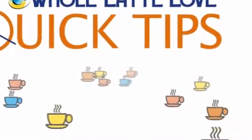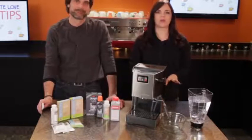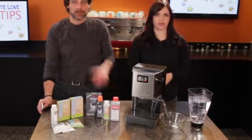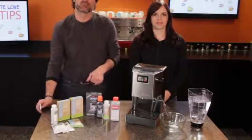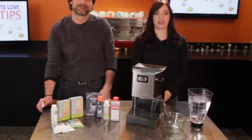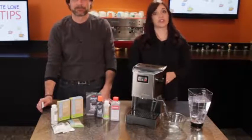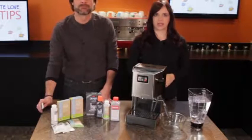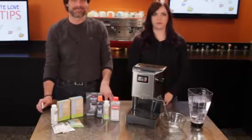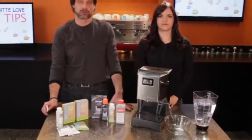Here's another quick tip from Whole Latte Love. Like changing the oil in your car, it's the single most important thing you can do to keep your espresso machine in good working order. Don't do this and you'll significantly shorten the lifespan of your machine. Hi, I'm Mark and Morgan from wholelattelove.com. Today we'll show you how to descale a single boiler, non-heat exchange espresso machine and how to select the right descaling product. We're talking single boiler machines like the Rancilio Silvia and the Gaggia Classic, which we have here and will use for the demonstration.